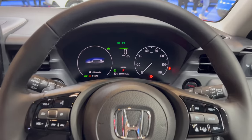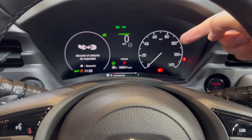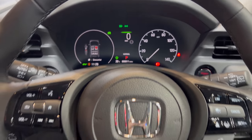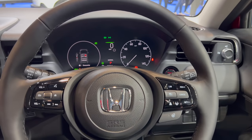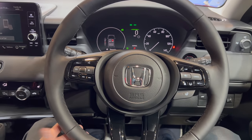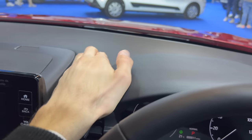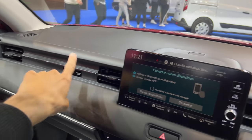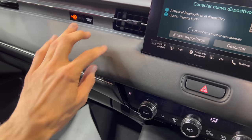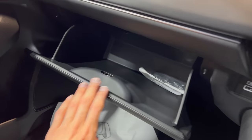The infotainment looks gorgeous. You have a physical needle gauge and then a screen, with a TFT screen on the left — quite nice, and it illuminates red. There are soft materials in the cockpit. You can get an extra speaker in the top spec. The dash is plasticky — a little con — but everything else is covered with leather, though it's hard plastic covered with leather. Air vents on the co-passenger side, and a nicely spacious glove compartment.